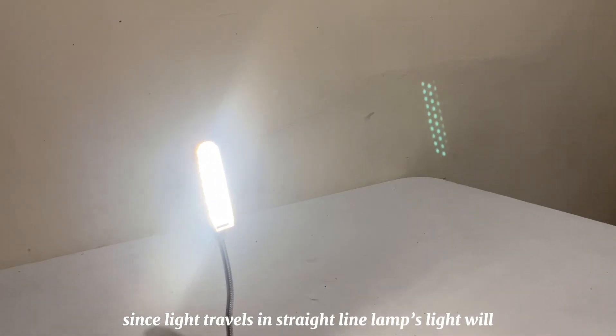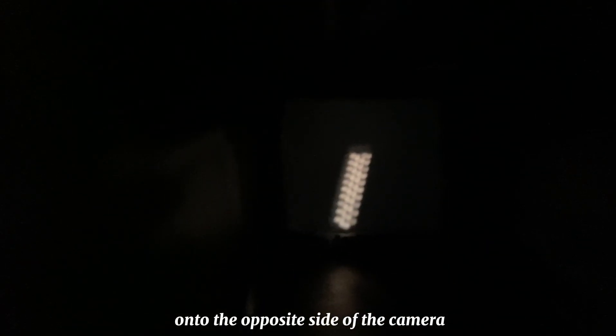Since light travels in straight lines, the lamp's light will enter through the pinhole and project an inverted image onto the opposite side inside the camera.